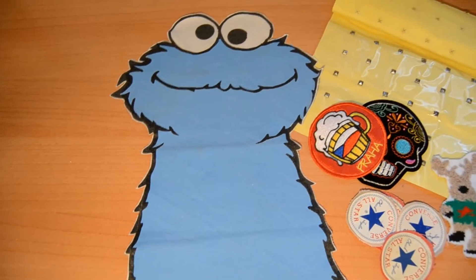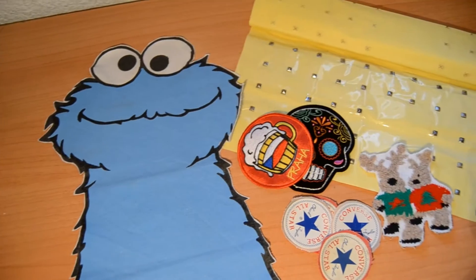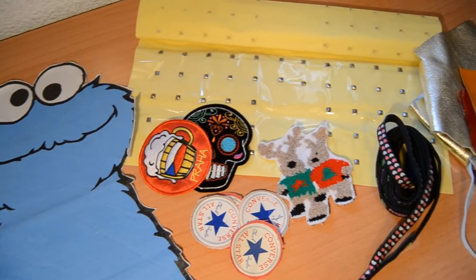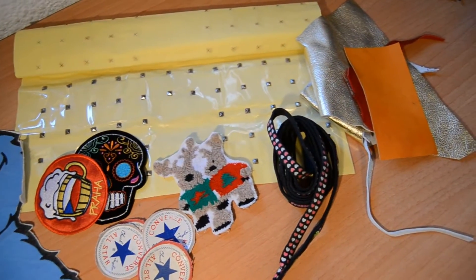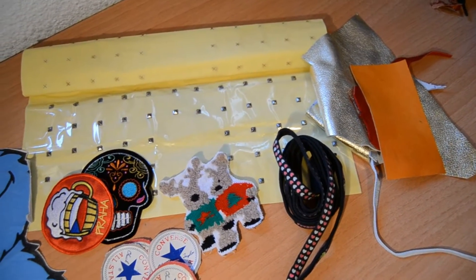What I want to do is use anything you want to put on your jacket. For example, I cut out the design of the monster from an old t-shirt, I took fabric pieces I had at home, I cut out the Converse logo from old clothing, and I cut out pieces of ribbon/trim.